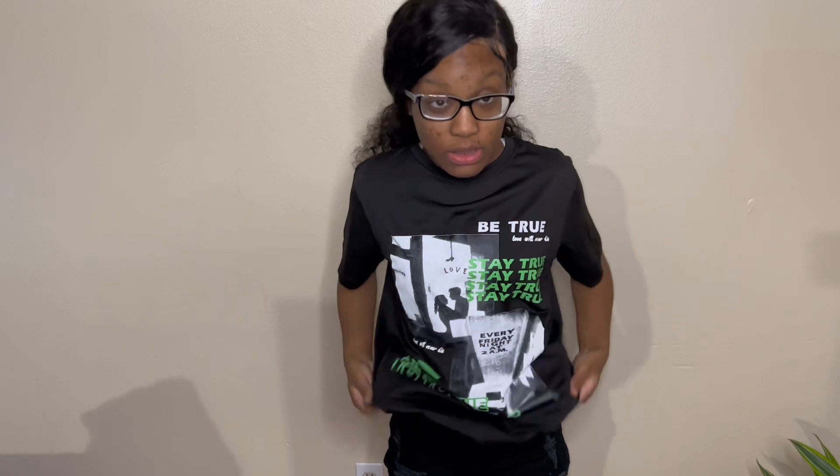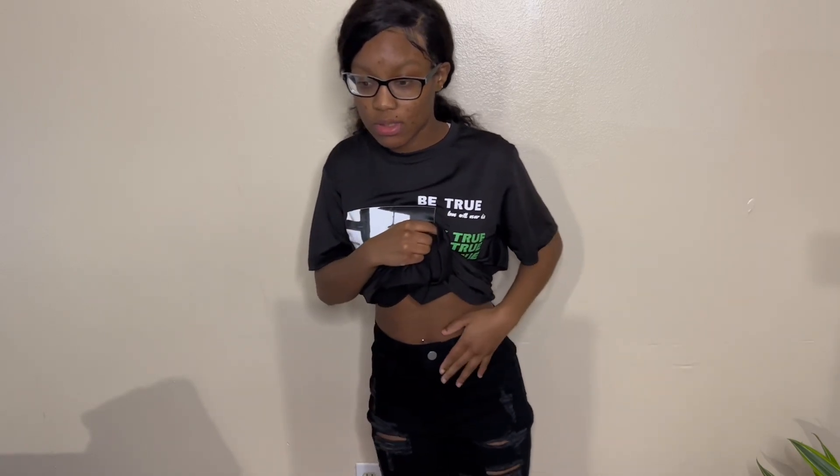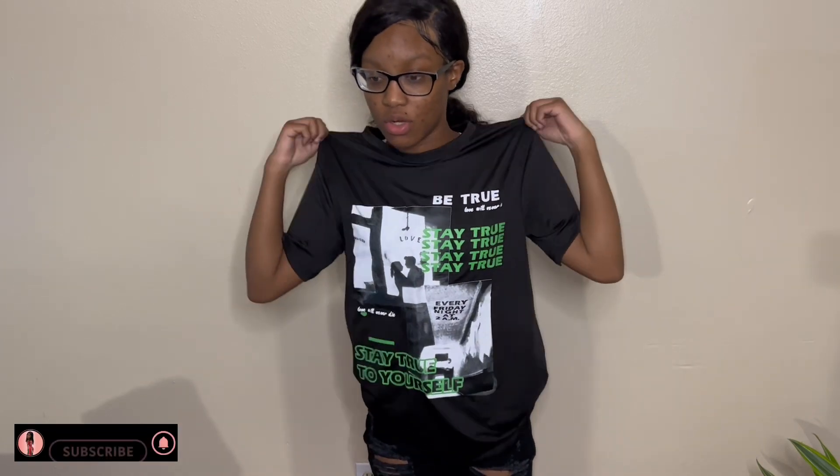I have this graphic tee here, full size medium, and then these shorts — black shorts. They fit nice, as well as the shirt. I like it.